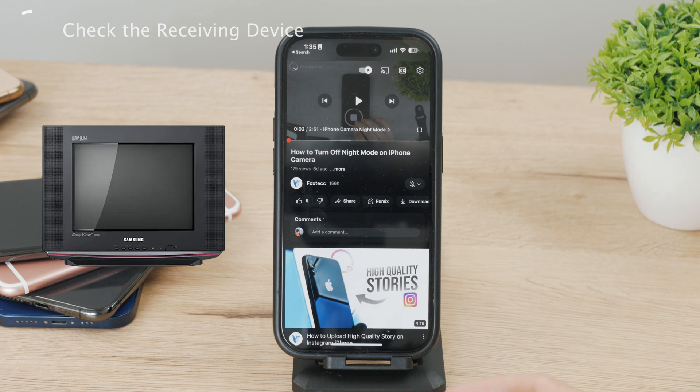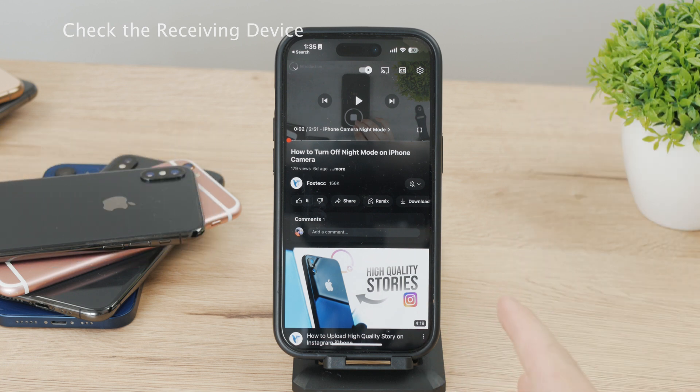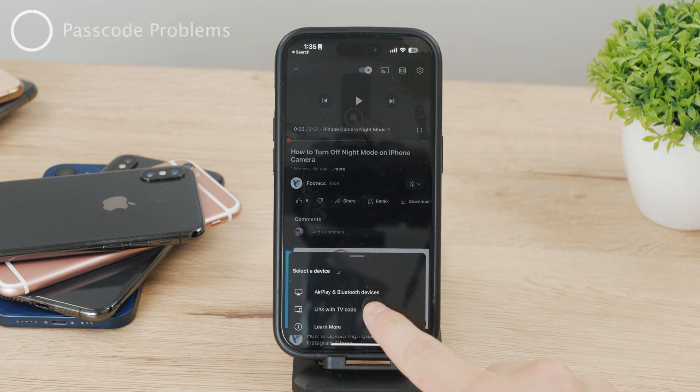And if it does support it, you need to make sure that it is also enabled, turned on, connected to power, and ready to go.